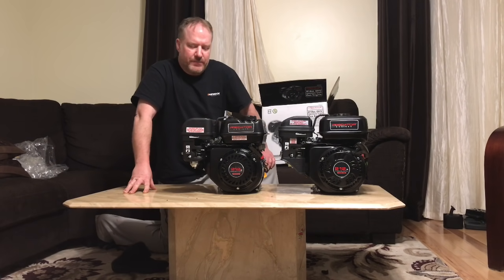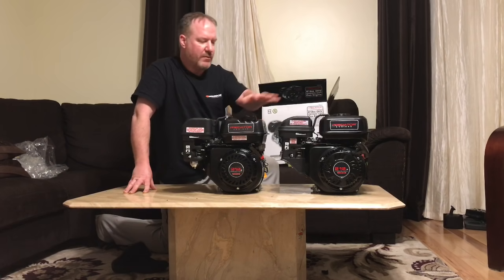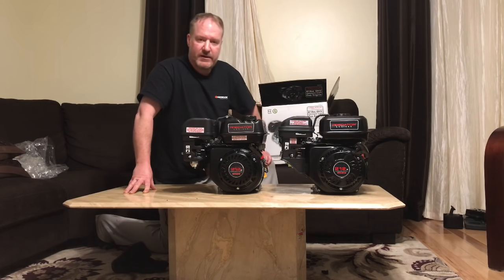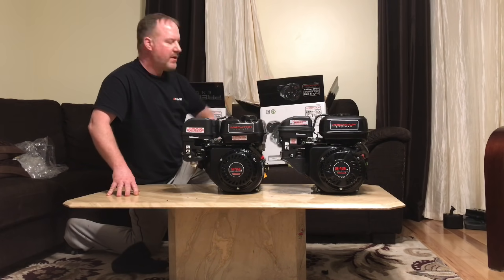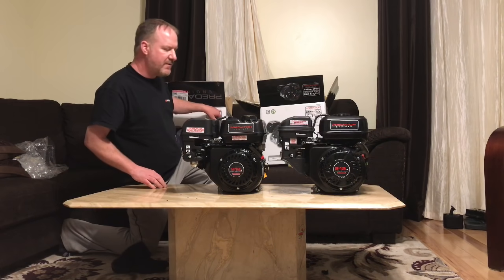Hey guys, metalman329 here. I'm going to show you some major differences between a Predator Hemi and Predator non-Hemi engine. At a quick glance they look quite similar, and a lot of people seem to be under the impression that the head is really all that's different in these engines — when in fact I'm going to show you something actually quite surprising. Both were picked up from Harbor Freight, but I paid attention to the part numbers. The part number 60363 is for the Hemi engine.